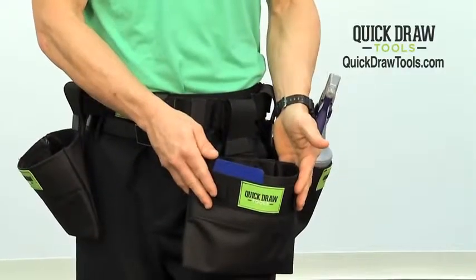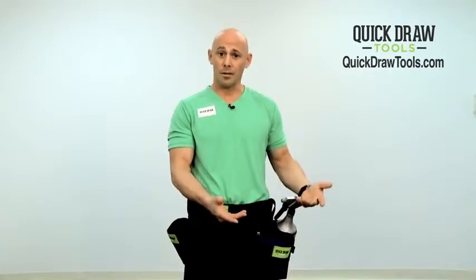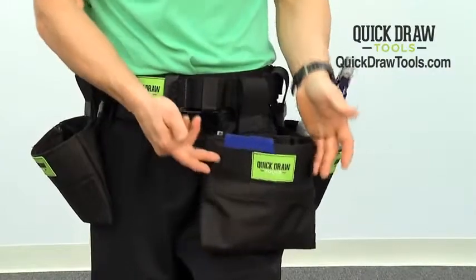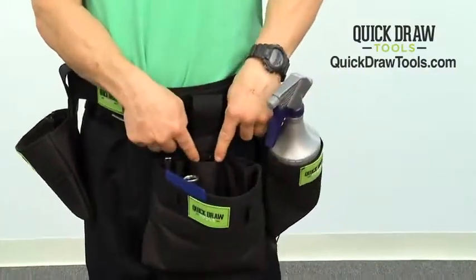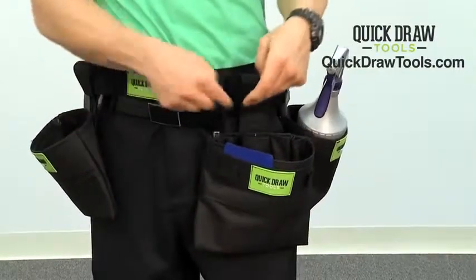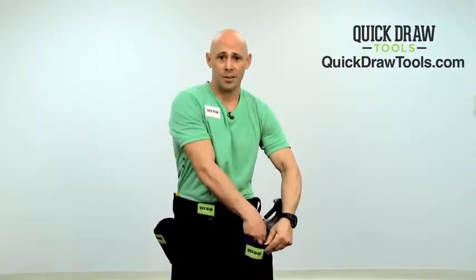This is our multi-use pouch. The multi-use pouch can be used for many things. In this case, for window tinting, I have my alpha knife in a slot, I have my snapper box in a slot, I have my hard card holster, and then both of my squeegees will actually fit down into the material.